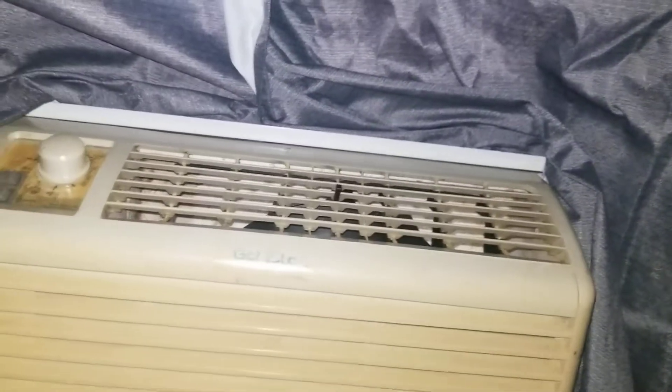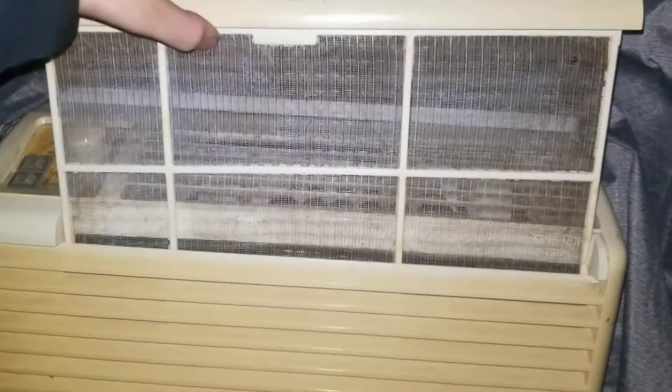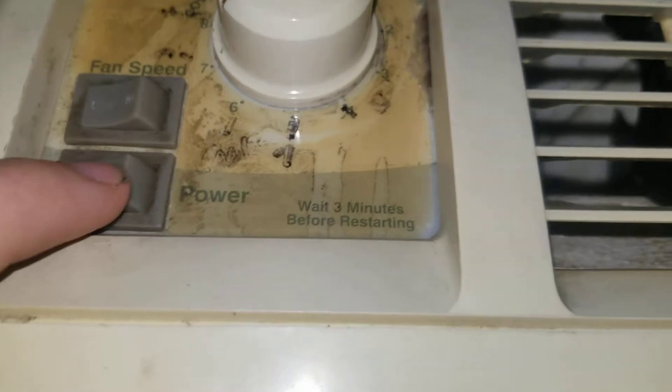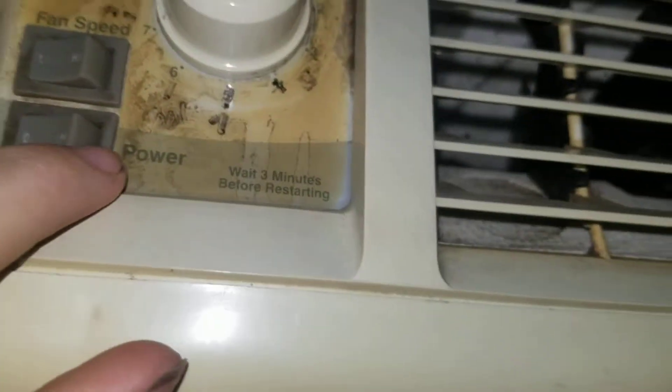I've noticed there's a number one on it — that's because we have four ACs and I numbered all of them for organization purposes. Here is the filter; it's not terrible, it could be worse. I cleaned it yesterday, actually. It's pretty dusty around here. You've got an on/off switch, two speeds, and nine settings, but I usually keep it on seven.